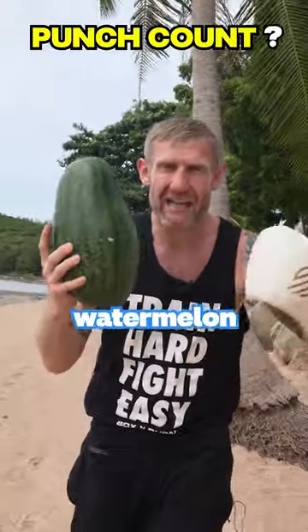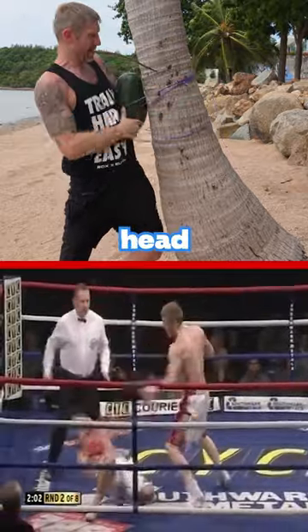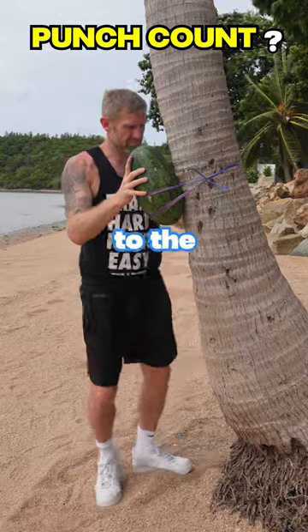How many punches will it take to make this watermelon explode? Let's find out. I'm used to hitting real people in the head or the body, never a watermelon. The hard part is getting this secured to the tree so I can punch it.